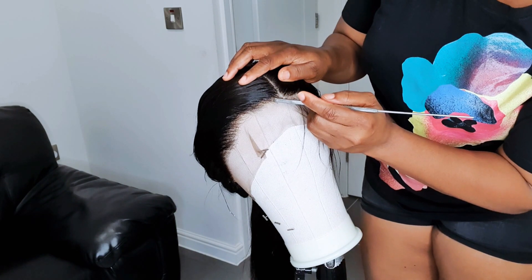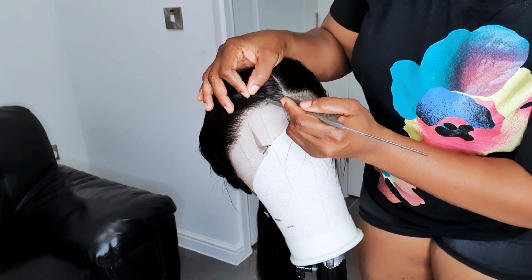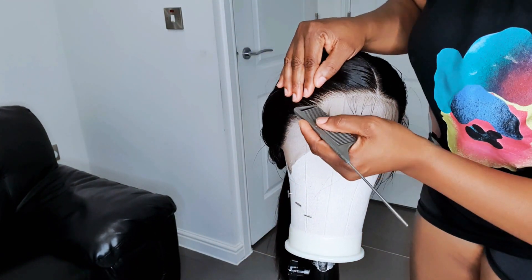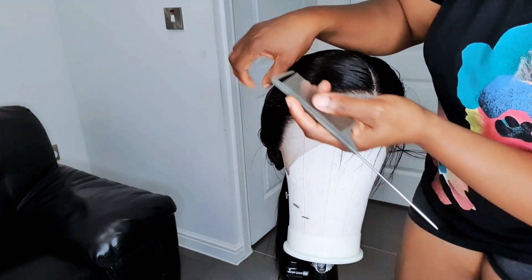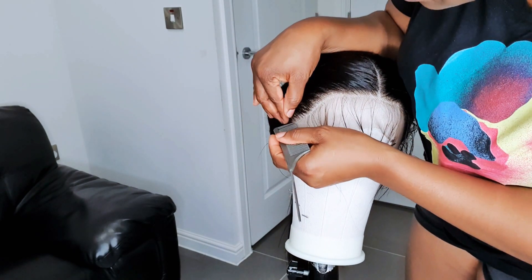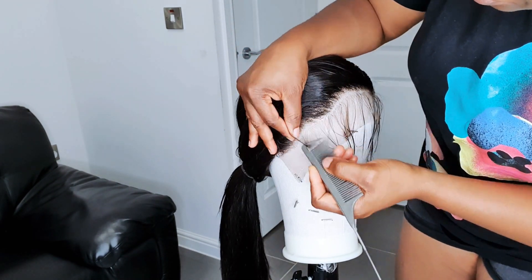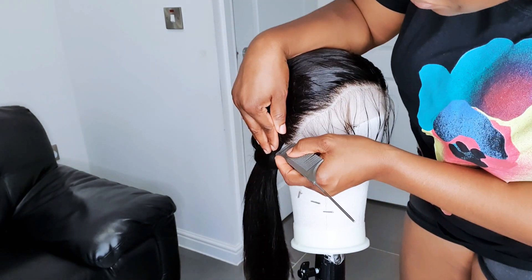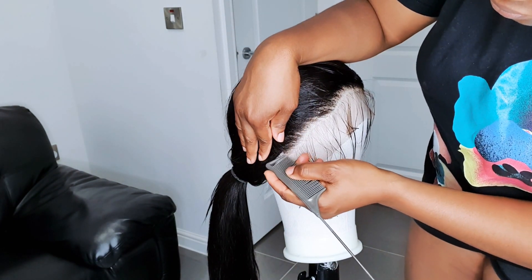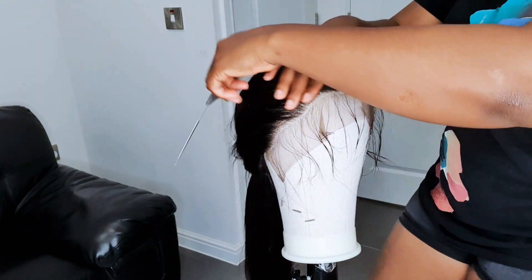The baby hair style I'm going for — I'm not laying anything flat or styling it into a traditional baby hair look. The vibe I want is that look when you've just come out of a pool and your hair is slicked at the front naturally. That's the look I'm going for today. If you want to style your baby hair differently that's fine, but I'm keeping it very simple.